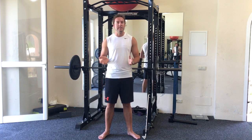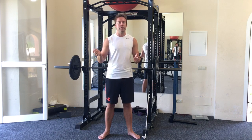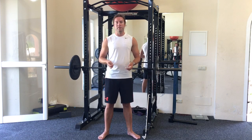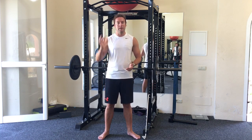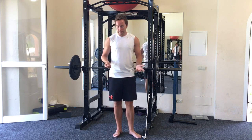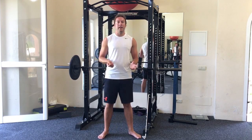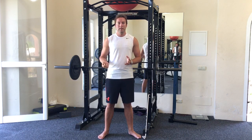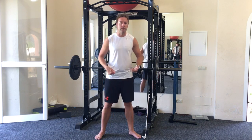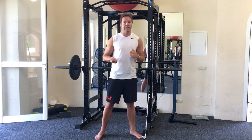Golfers are notoriously bad at warming up. It's usually straight out of the car, shoes on, first tee. They might hit a few balls if they're lucky enough to have a driving range at their golf club. But I'm really talking to the golfers who are probably not going to do a warm up. This is just a really simple way of warming up the major joints used for the golf swing, which are the hips, the shoulders, and the spine.